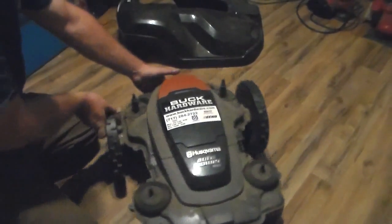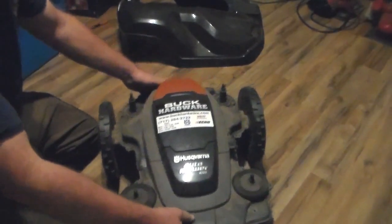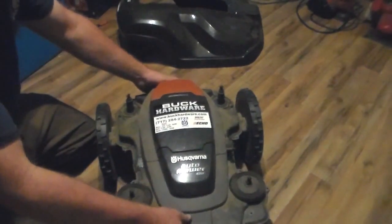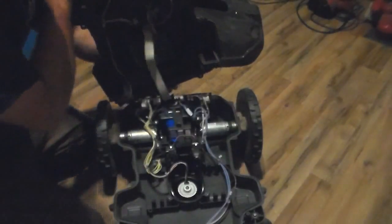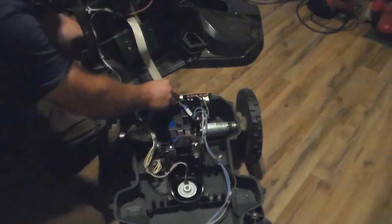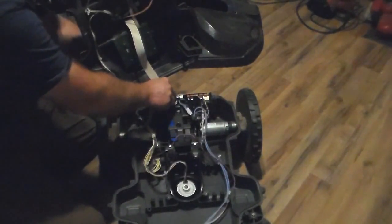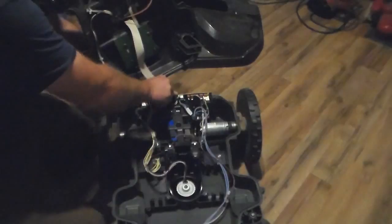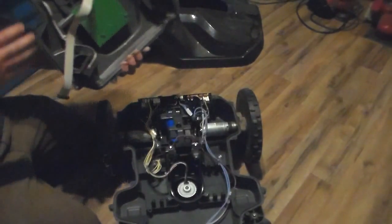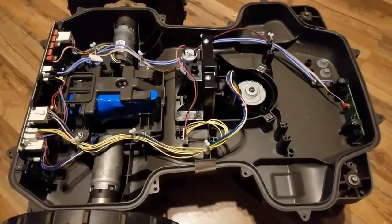After the screws are all out and the label is peeled back, you can just lift the top up and flip it open. At the back, there's a wire ribbon coming up to the circuit board in the upper half — just pop that out and the top half is completely free.